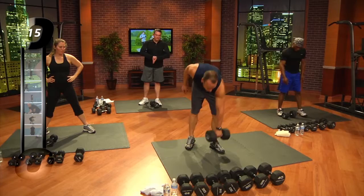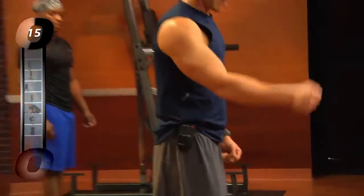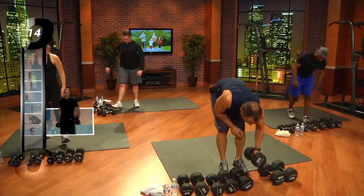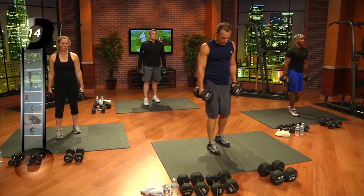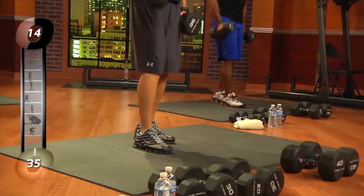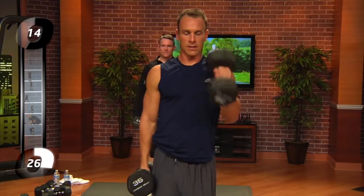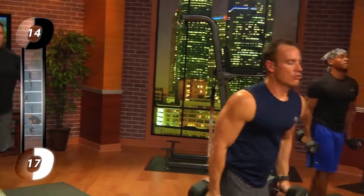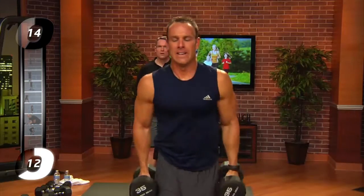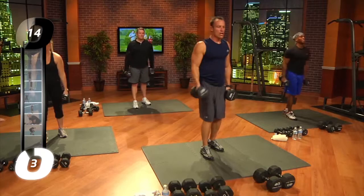Now we're going to do a curl — we're going to do this three more times that whole set. We're going to do hammer curls. You can probably do maybe five pounds more than your last set of curls when you do a hammer curl. A hammer curl — you're going to hold the dumbbell like a hammer, your hands stay straight up and down. Twenty total, ten on each arm. Here we go. One, two, three, four, five, six, seven, eight, nine, ten — one, two, three, four, five, six, seven, eight, nine, ten.